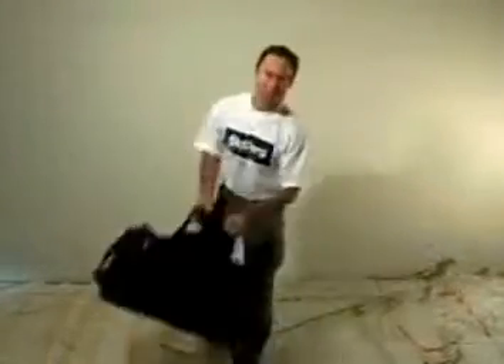G'day. So you want to see some new gear from Sweden? Well check this out.